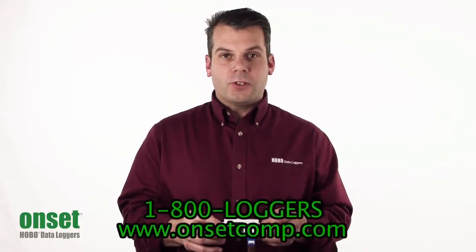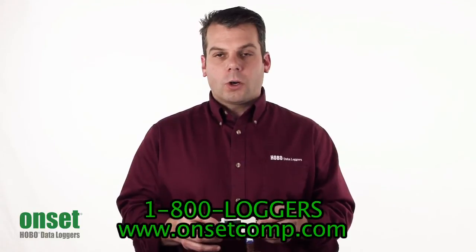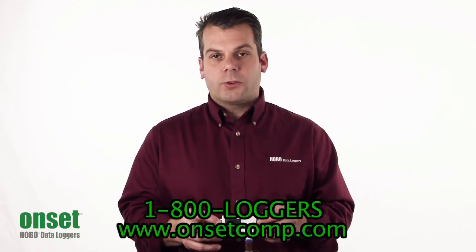For more information, please see our website at www.onsetcomp.com or call one of our application specialists at 1-800-LOGGERS.